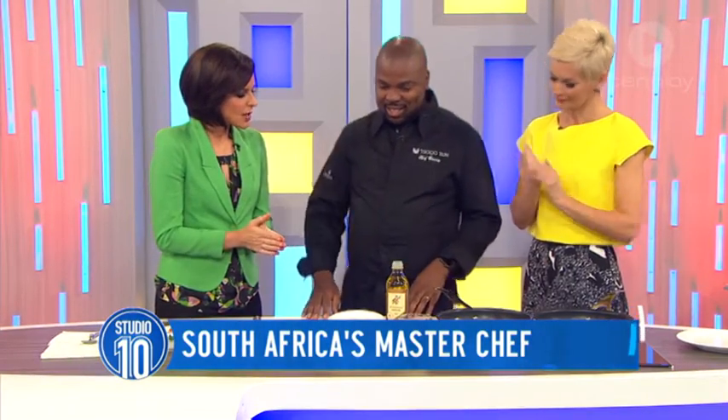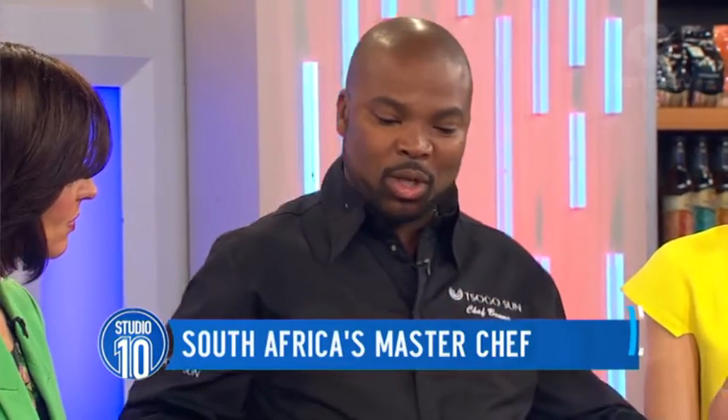Good morning Chef Benny. We're so excited — tell us what you are creating for us this morning. What I'm going to prepare today is something I would normally do at home, especially coming back from work. When I come back home I just want a quick meal that doesn't take too long. This is perfect for working mothers and fathers — it will literally take five minutes once everything is prepped.